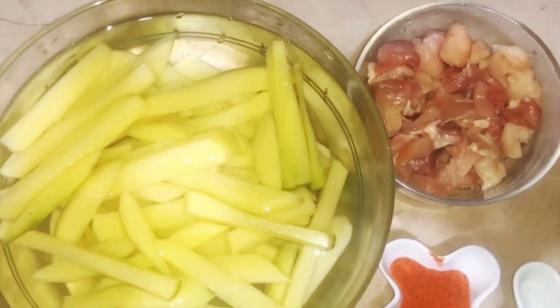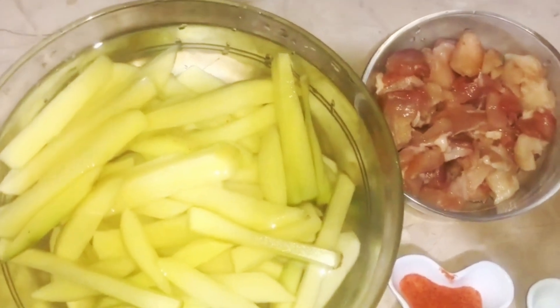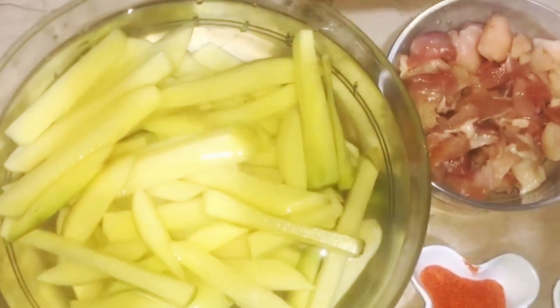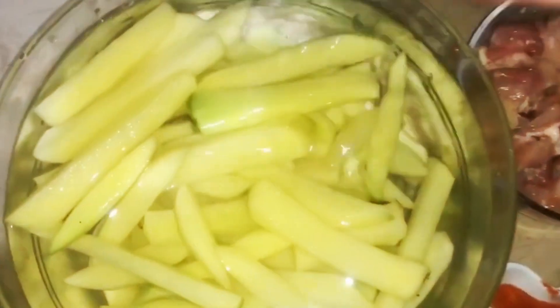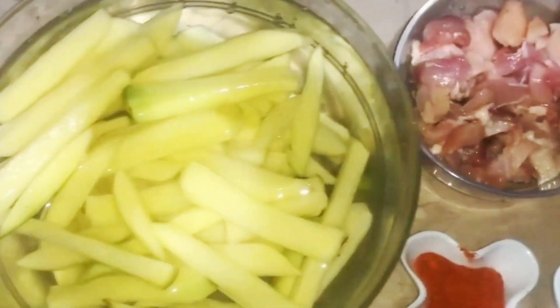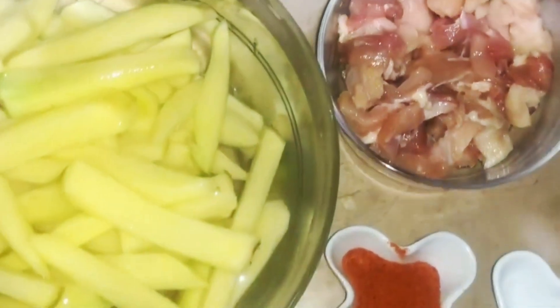In the name of Allah, today we are making pizza fries. I have made two aloo and cut them in the water. I have made one breast piece. I have made two aloo, so I have made one piece.